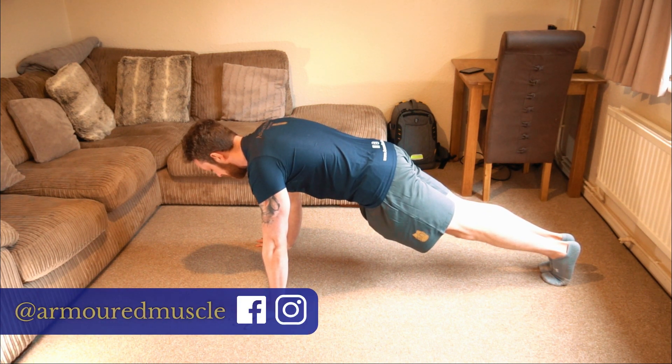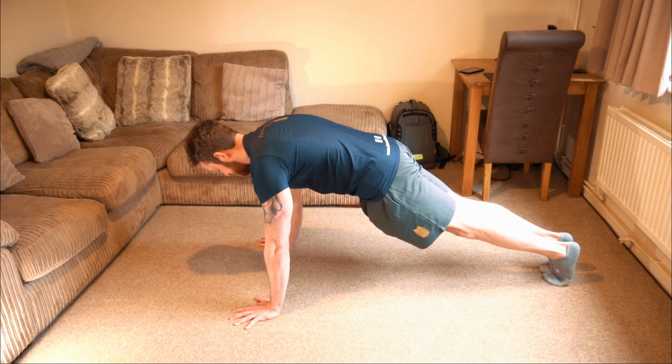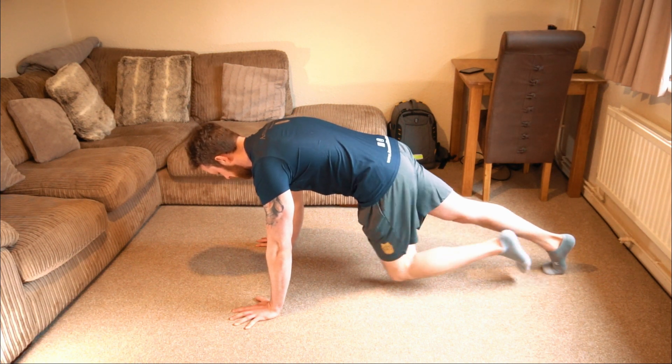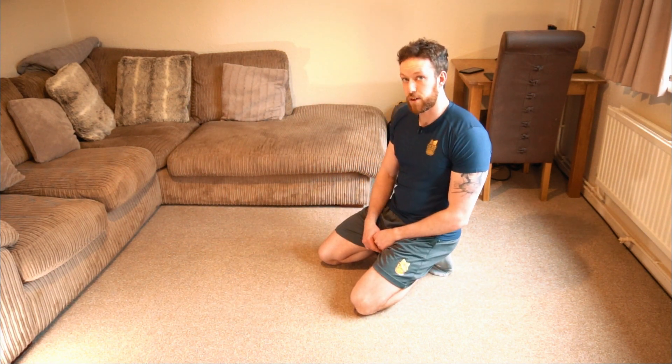Remember to breathe. Keep pushing away from the earth and slowly lower yourself down. There you have the press-up hold.